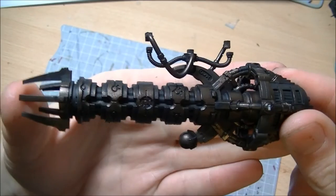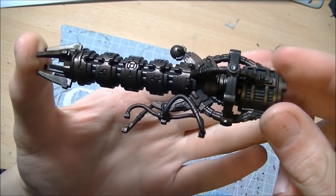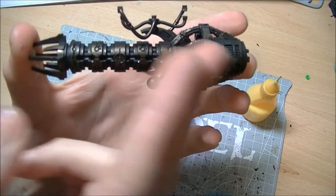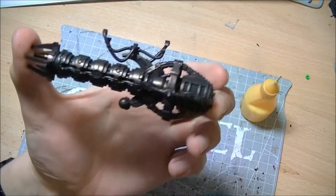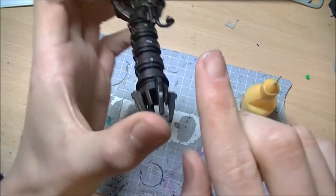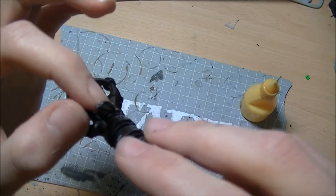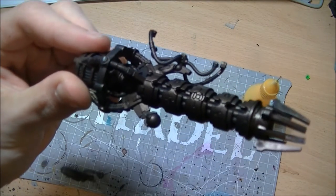Okay guys, so we have the cannon built. Nice, quick, easy assembly. It does say in the instructions: build it to this point and then paint the whole thing, because obviously once it's covered in all the ribs it's going to be an absolute pig to get into. But that's the cannon assembly. The set of wiring on the top here - hopefully I'll have got these two outside bits at the right sort of height for what they have to hook onto. I guess I will find that out when I put the whole thing together. It's nice thin plastic so I should be able to bend it to how I need it.